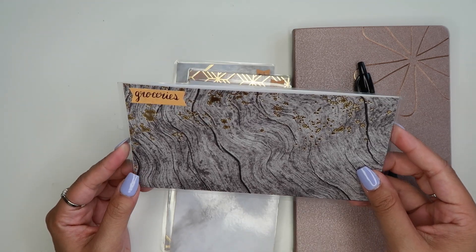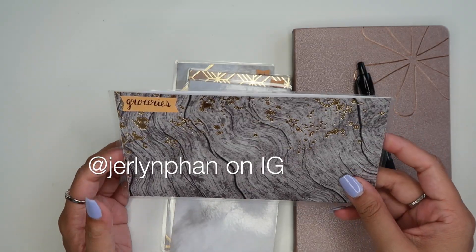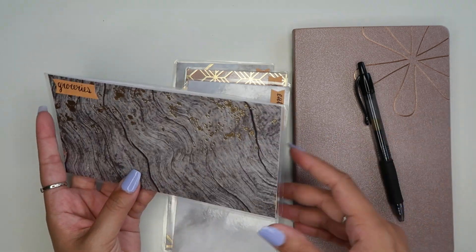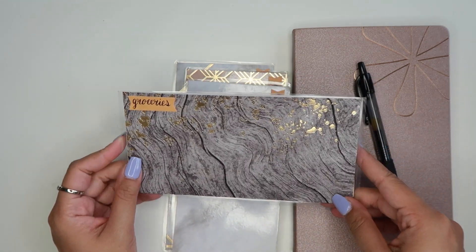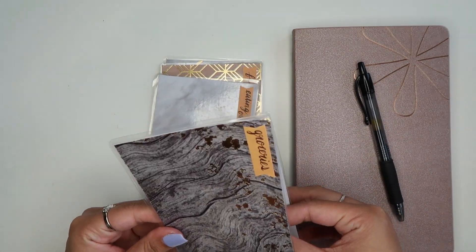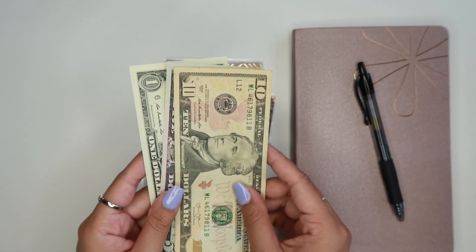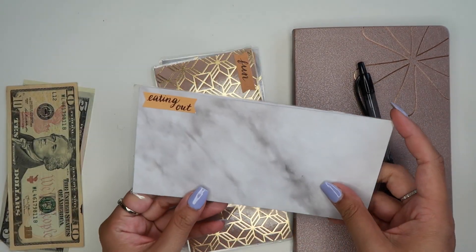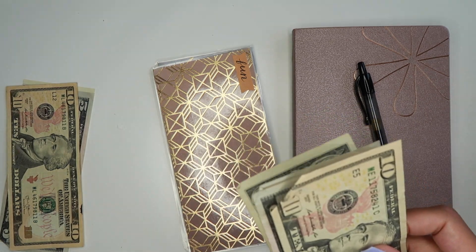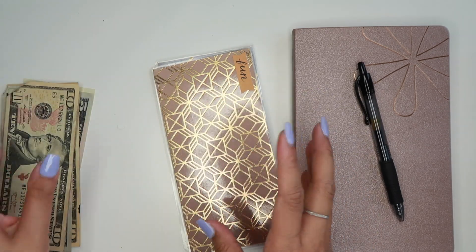We have our groceries envelope here and this past paycheck we only put $50 in here. If you guys follow me on Instagram you saw that I was traveling all over — I was in Kentucky, I was in Toronto. I was away for work, and when I'm away for work my work pays for everything. So I really didn't put too much money in these. This one only had $50 — I usually do $125 — but we have $16 left over from groceries that we didn't spend. The next one is eating out and we also have money left over. Last paycheck I put $75 in here and we have $21 left.